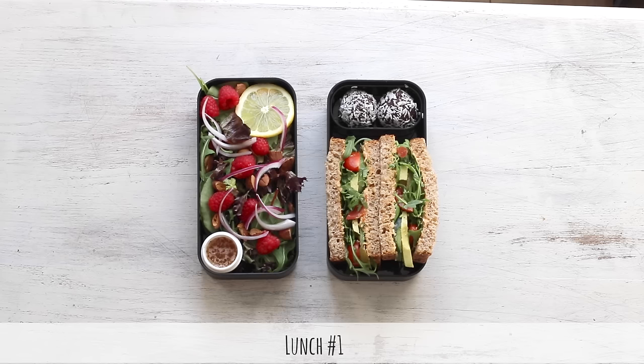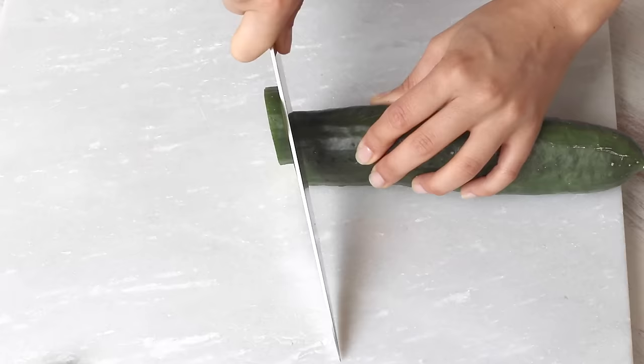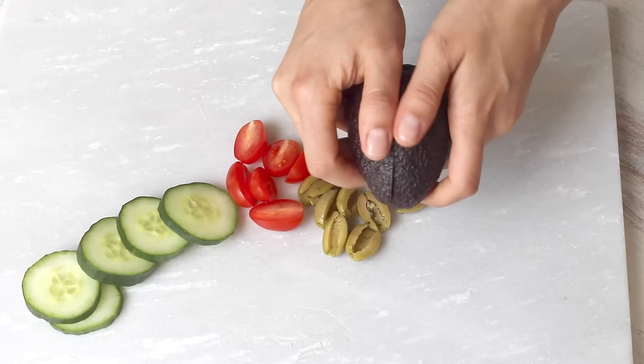Alright, here we go with lunch number one. We're gonna start off by making this hummus and avocado sandwich. I have this on most days of the week — it's just so easy and so delicious. I start off by cutting up some veggies: cucumbers, cherry tomatoes, and some green olives, and about half of a very ripe avocado that I then sliced thinly.